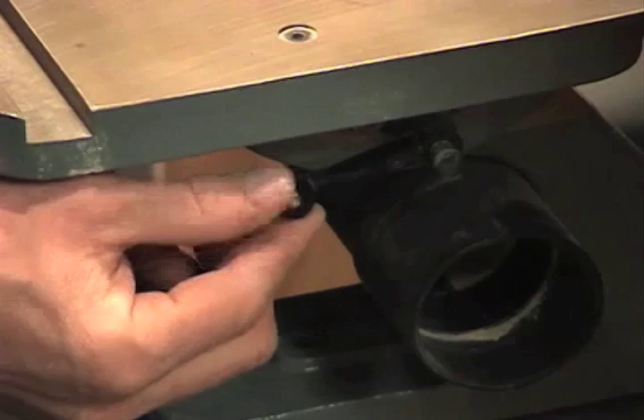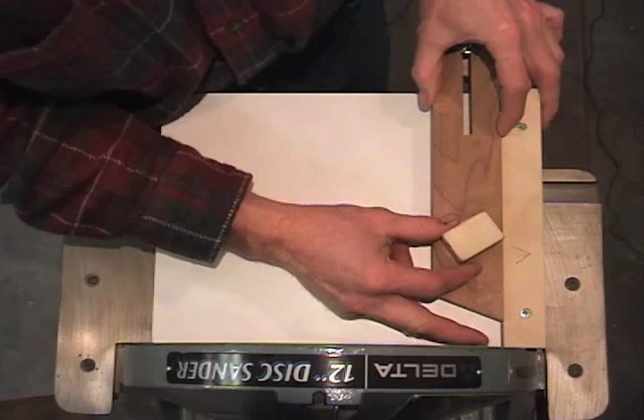Once it hits 90 degrees, you will lock in the table with the locking mechanism. There's one on either side of the table and you will lock those in.